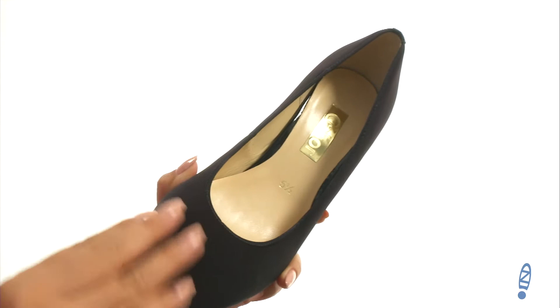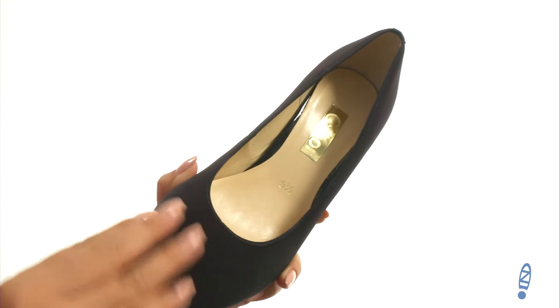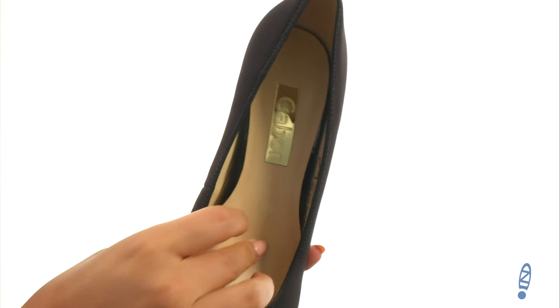Here we have a smooth synthetic upper with an easy slip-on style. On the inside, there's breathable leather lining with a lightly padded footbed that will provide comfort and support. They offer a block heel for an extra boost in height.